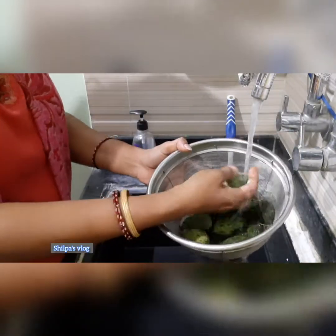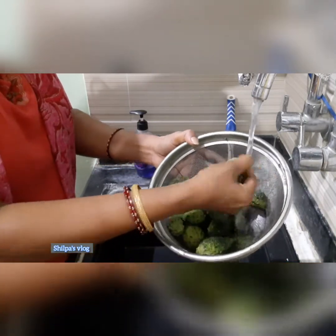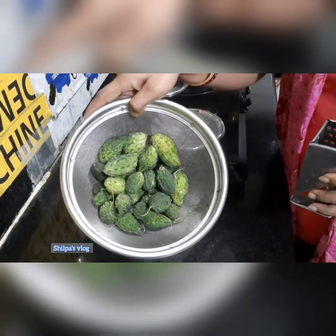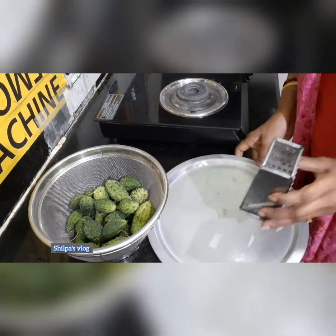Yes, first I will clean the hagalkai in running water and drain it. I will drain it for 5–10 minutes, then drain it in the grater.